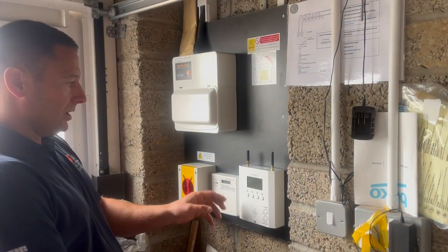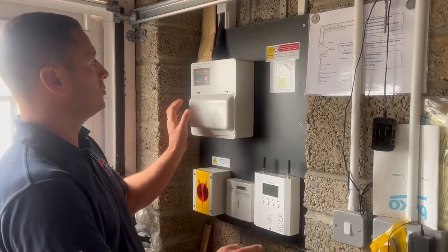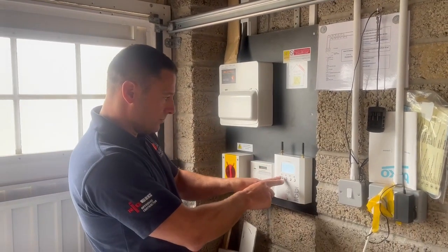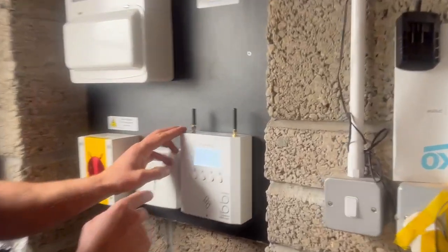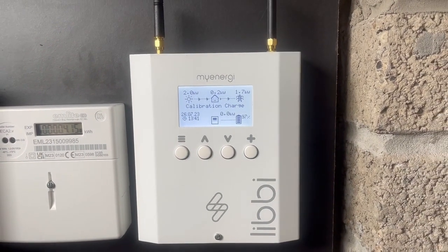This is finished now — we've got our consumer unit doing EV, PV, and Libby controller. Earlier on today we were getting four kilowatts out of a 4.9 kilowatt system, which is not bad.